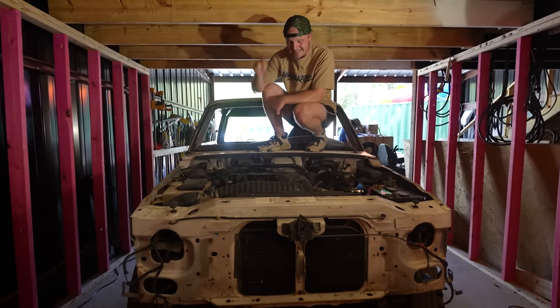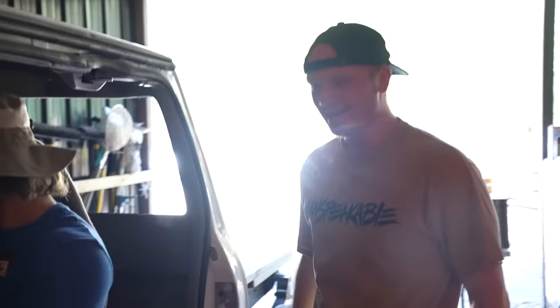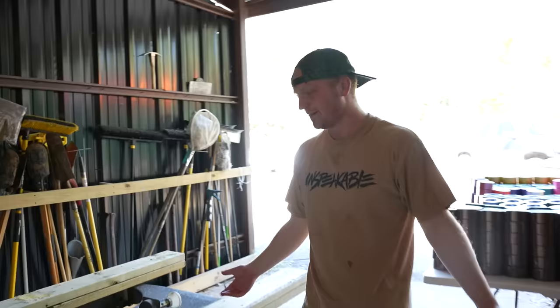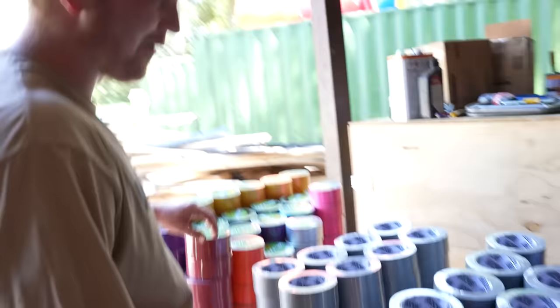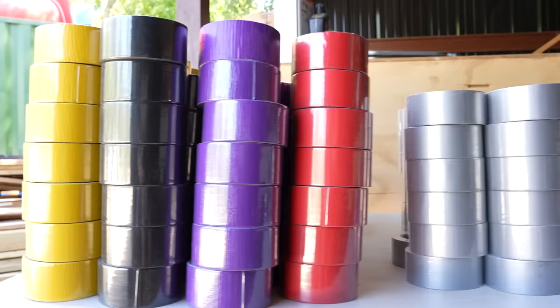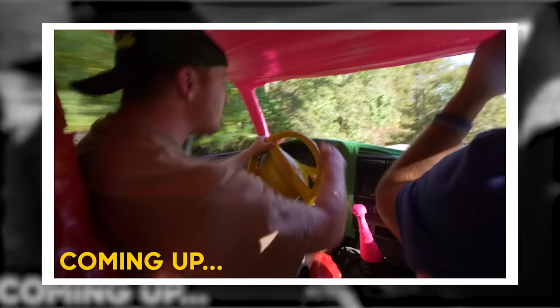Welcome to Unspeakable Studios. This is our truck and it is completely stripped. The car has got no doors, we took out all the seats. This is the back of the car — there's nothing. And here we have all of our duct tape, over 400 rolls of duct tape. We're gonna be covering this car in duct tape, making it look like a real working car.